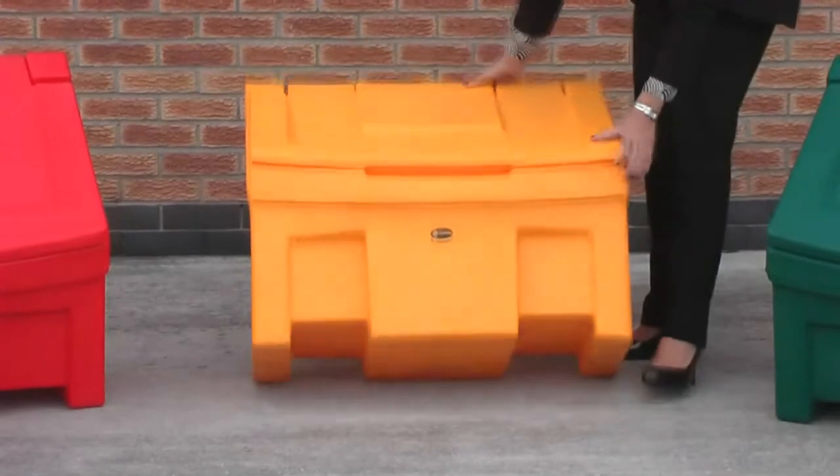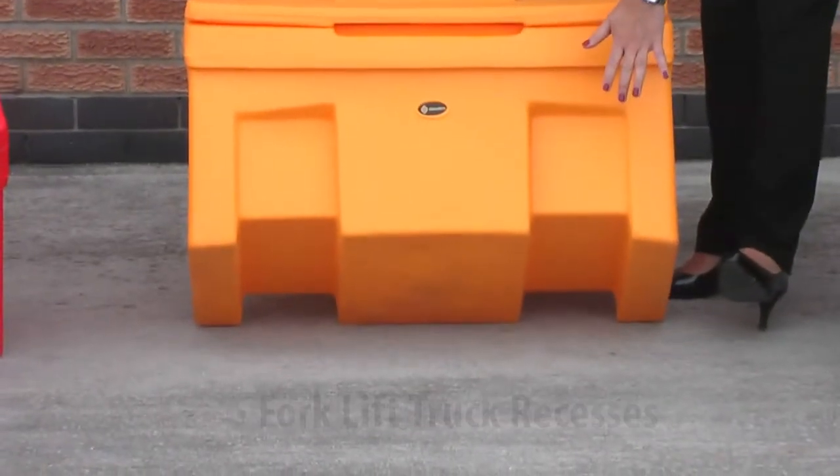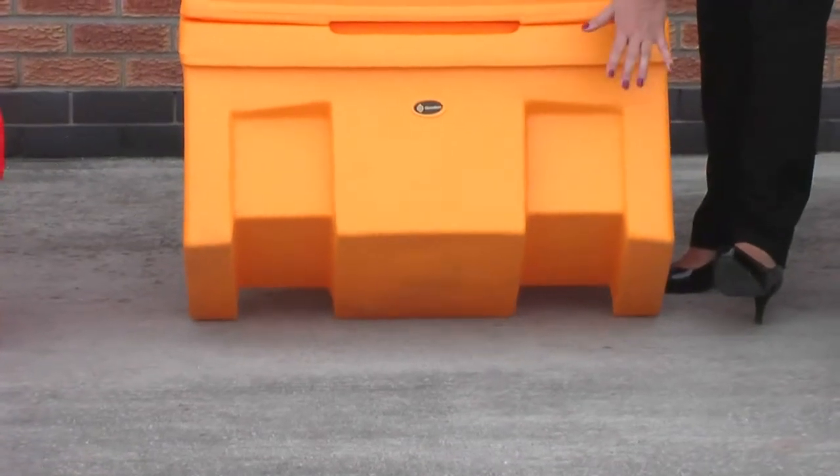If I just tilt the bin slightly you can also see that we have forklift truck recesses moulded into the bin to allow the bin to be manoeuvred easily when full.